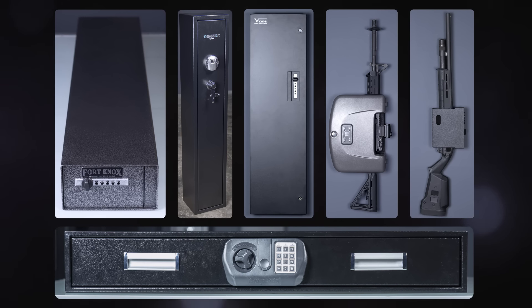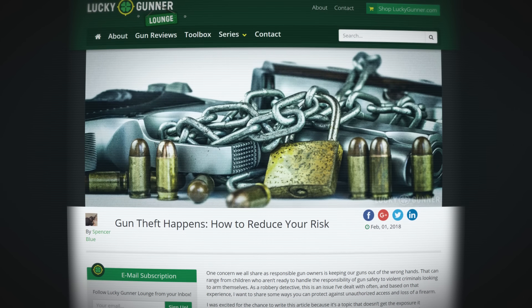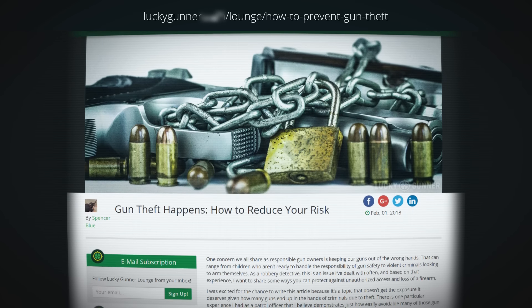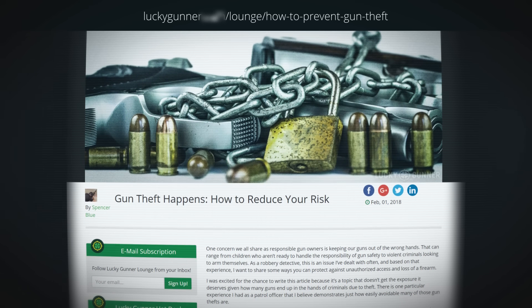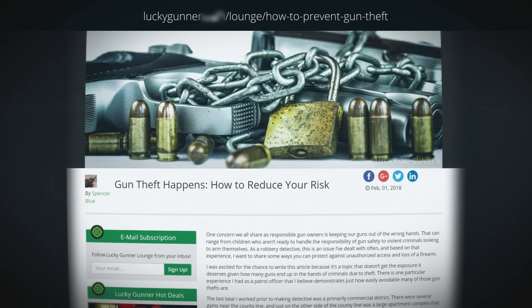I want to throw in a quick plug for the article Detective Spencer Blue wrote for our blog — it's all about avoiding gun theft and there's a lot of important information in there that everyone should know before shopping for a gun safe. The safes I picked out for this review range in price from $150 to $400, and they're all pretty different from each other — a representative sample of affordable storage devices for keeping a rifle or shotgun readily accessible.